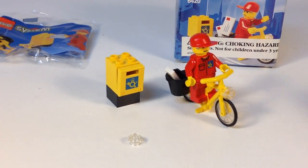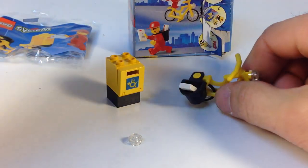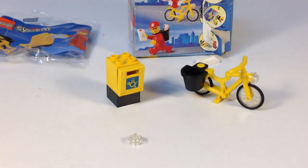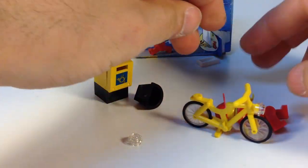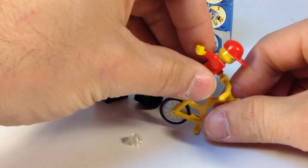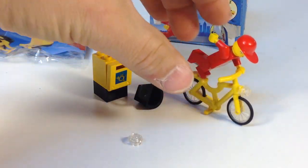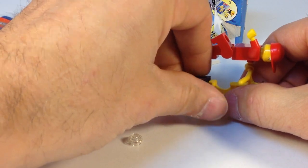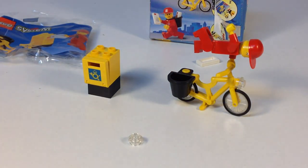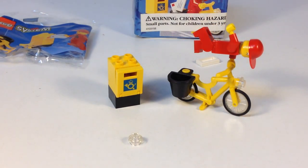Put this little guy on there and he's ready to deliver the mail. You can also do stunt tricks — they show that on the back of the box. I wonder if I could get him in that position. Sometimes they tease you with images on the boxes having minifigures do things that are kind of hard to do. I'll take this satchel off — his hands are going to keep him from falling. There you go! He can even float in the air.